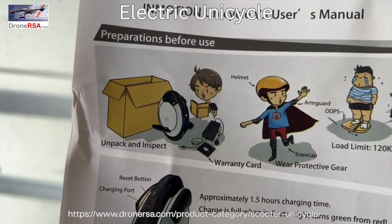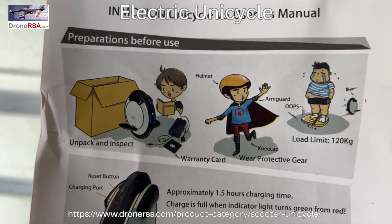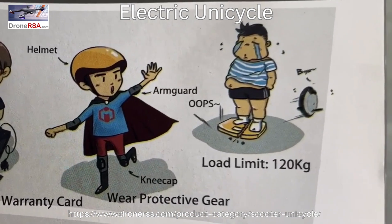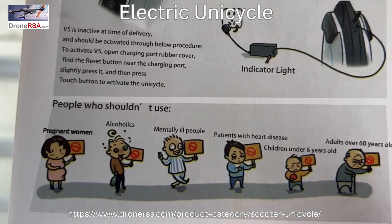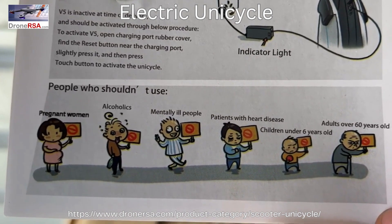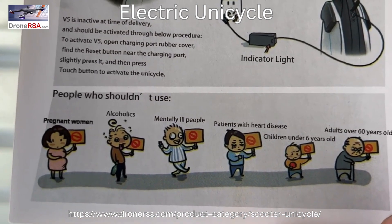Can we all just take a moment to appreciate the cultural differences that go into the instruction manual? Aside from the casual fat shaming, there are some doozies in there, such as being off-limits to alcoholics and anyone who's been committed, but I'm just gonna leave the rest of that alone.